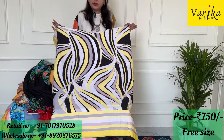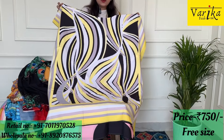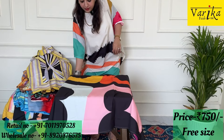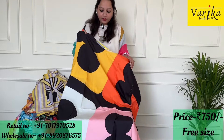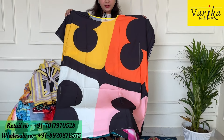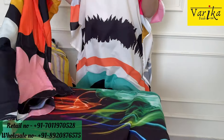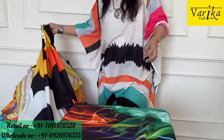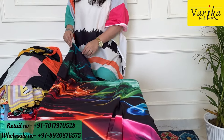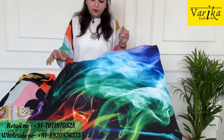Again, I am repeating — these are very summer friendly and not transparent, so you don't need to wear anything inside. You can purchase it. Look at it in the geometric print — it looks good. ₹750. Please follow our Instagram channel — we also have a lot of designs there. You can also purchase through it. Do visit our website: www.varikafashion.com — you can also get a lot of designs there.